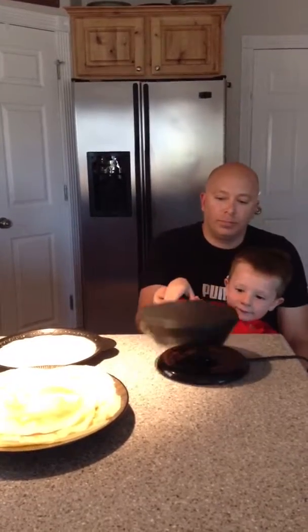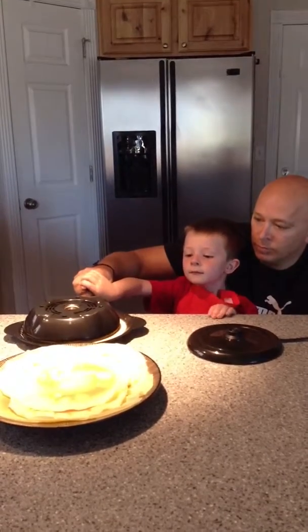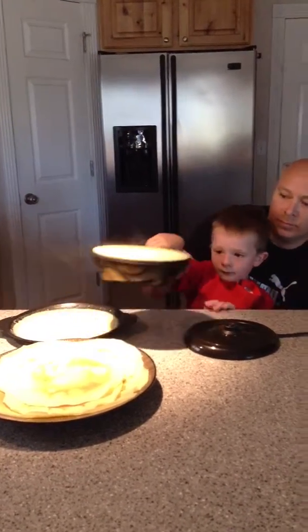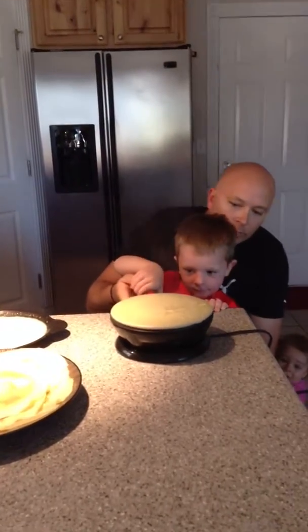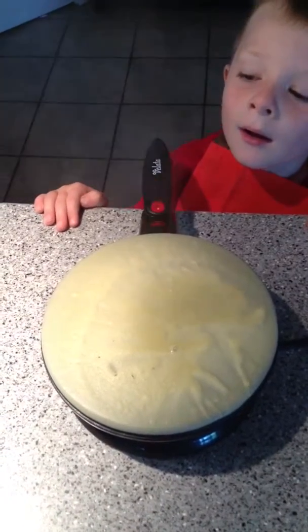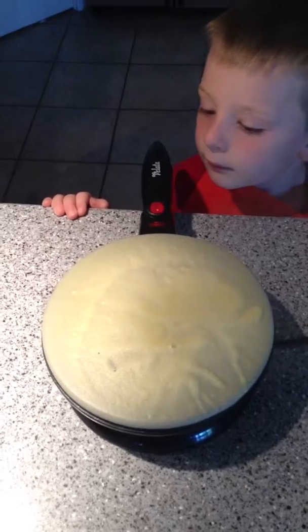And here we have the Velotta Crepe Maker — so easy that kids can make it. We're dipping in the crepe tray and we cover the crepe mix on the crepe maker. The red light is on, and when the red light turns off, the crepe is complete.